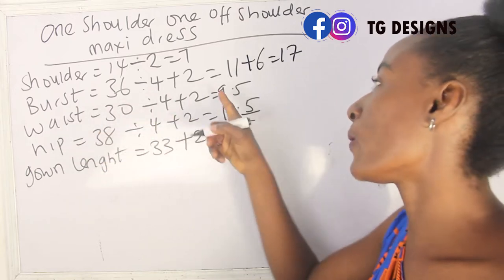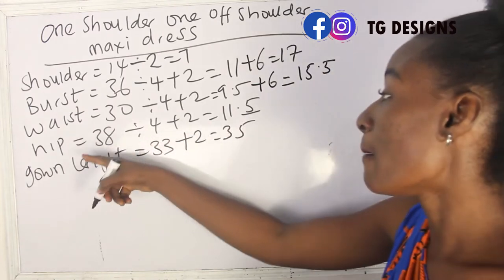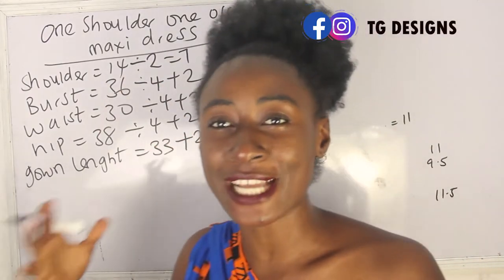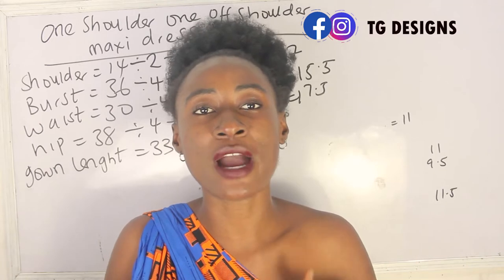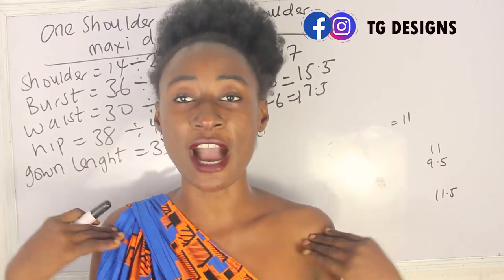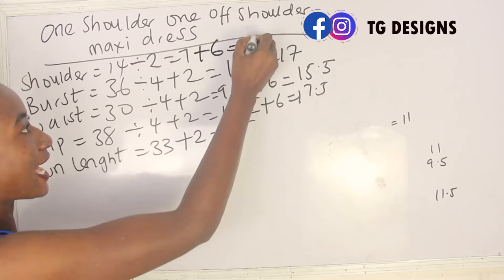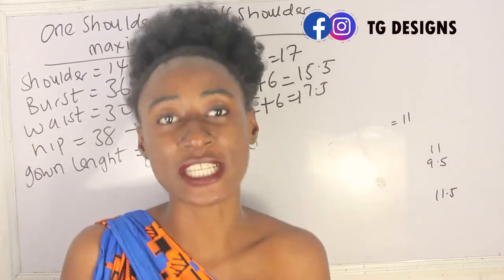My waist is 9.5 plus 6, giving me 15.5 inches. My hip is 11 inches plus 6, giving me 17.5 inches. For the shoulder measurement, we are also adding to it because the upper part will have elastic, especially since one side of the dress is off shoulder. I'll add 6 inches, giving me 13 inches. These are the basic measurements required to achieve this dress.